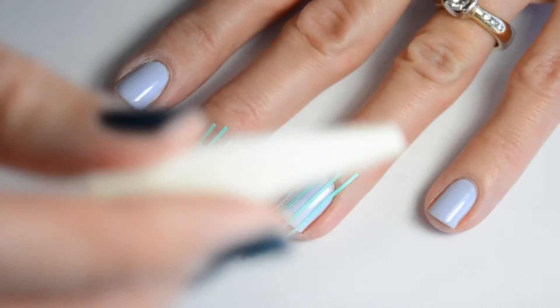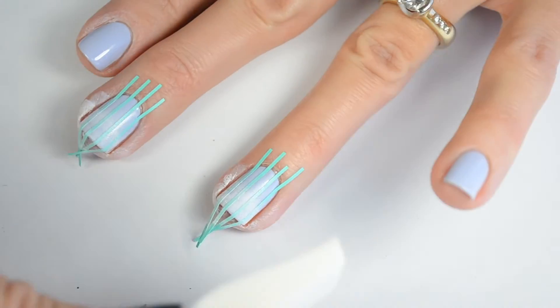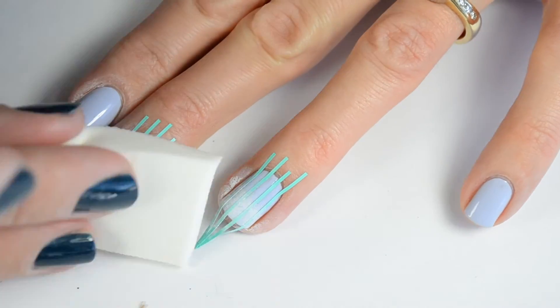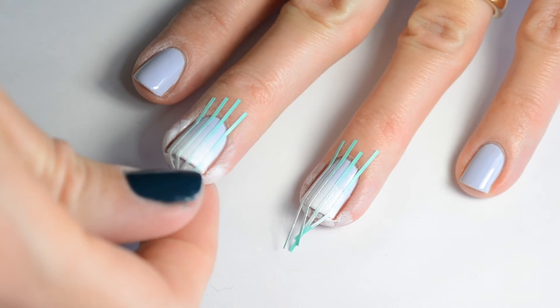Go ahead and press that to your nail a few times. You can see that other nail — it just went straight across, and I kind of fixed that by using the purple polish and blending it a little better. You want to repeat those steps about three or four times until you get the color you want.